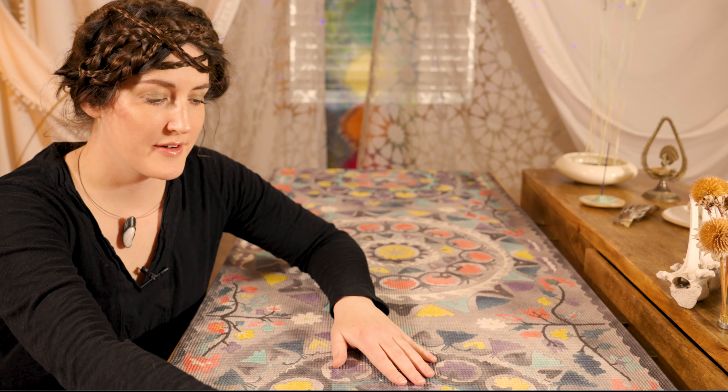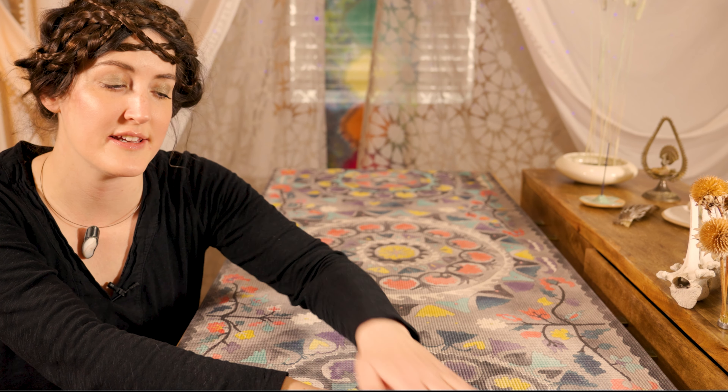Welcome to your Reiki energy clearing session. Today I'll be guiding you through several relaxing sessions to help you restore your calm and your sense of peace. I've prepared a place for you to lay down. It's very soft and comfortable, so I'll go ahead and help you get situated on my Reiki table.